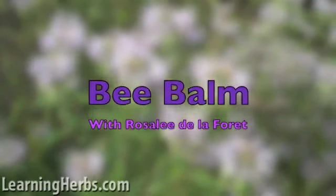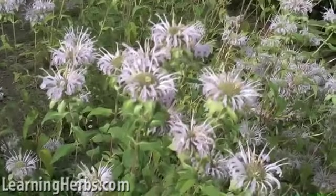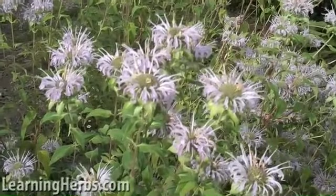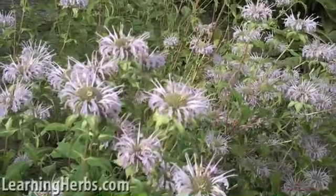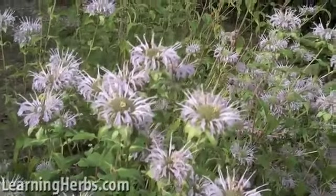Greetings Herb Mentor, this is Rosalie and I'm at Ancestry Herbals along with some really friendly bees and Chris who's going to talk to us about this beautiful flower, bee balm.